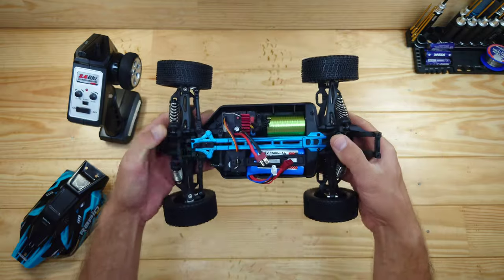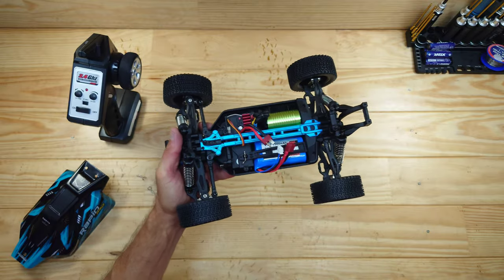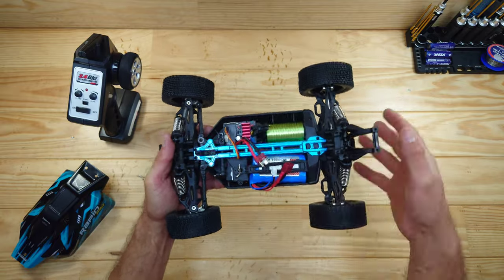Yeah, this car really looks promising. It only has one big flaw which I'll mention in my review video — I think I already posted it, so I'll put the link down below so you can watch that review video after this one.